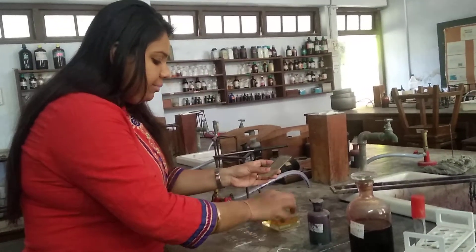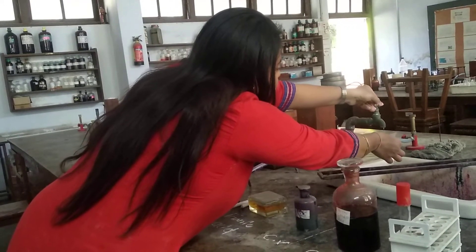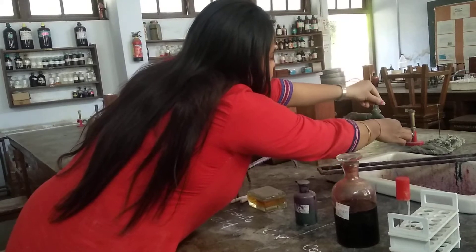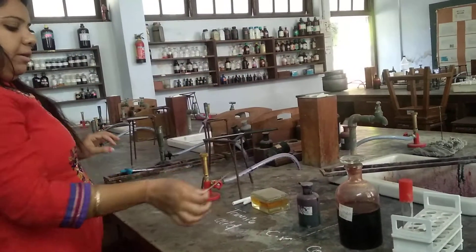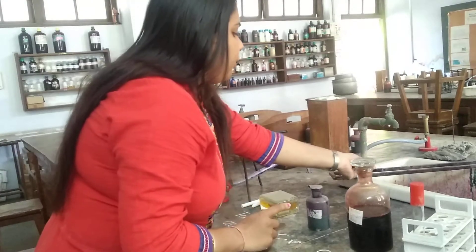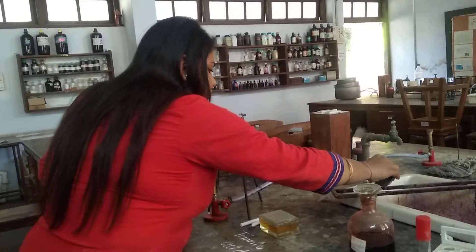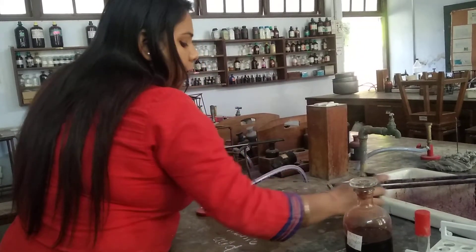Now, after removing the slide, we will gently give a wash to that slide. We will make sure that we do not dry it. So, after adding 1-2 drops of water, we will flood this slide with the crystal violet solution. Placing this slide on the slide rack, we will pour the crystal violet solution and keep it for a minimum of 1-2 minutes.